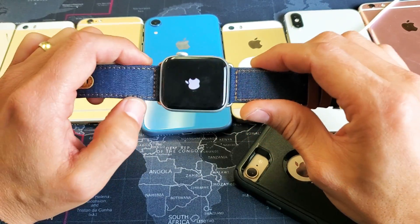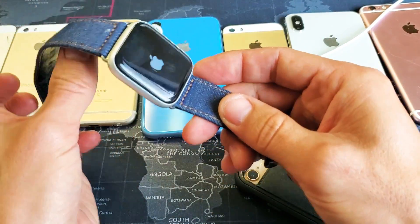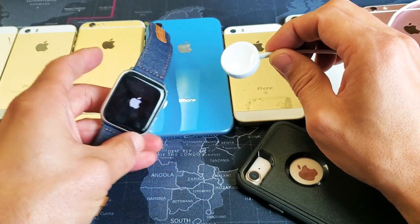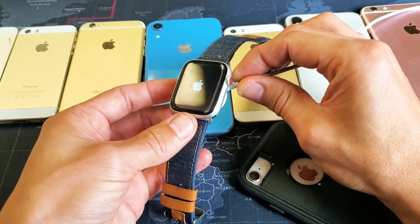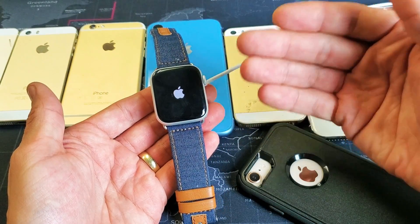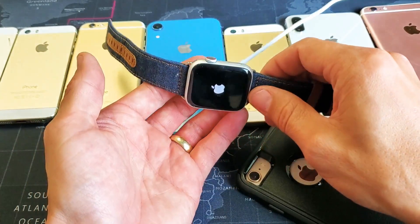Now if this doesn't work, give this a try a few more times. If it still doesn't work, the next thing I want you to do is go ahead and grab your Apple Watch charger, pop it on the back, and let it charge for about 5 minutes. Once 5 minutes is up, go ahead and do the same thing while it is still charging.